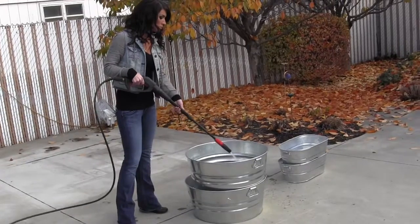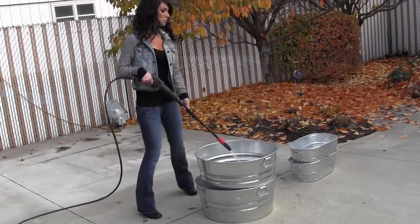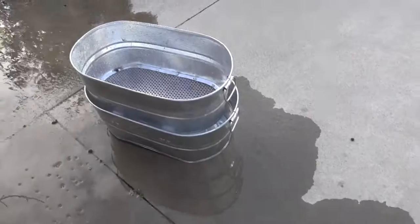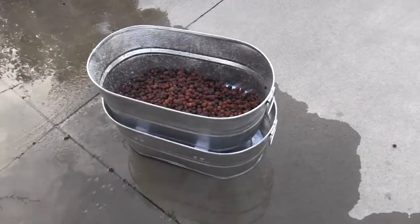Keeping your grow medium clean is very easy to do, as demonstrated here. Basically, take your rocks, dump them in the HydraCleaner, and first of all, we'll show you how to utilize it with a pressure washer.